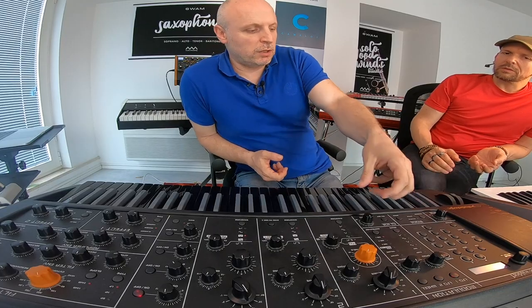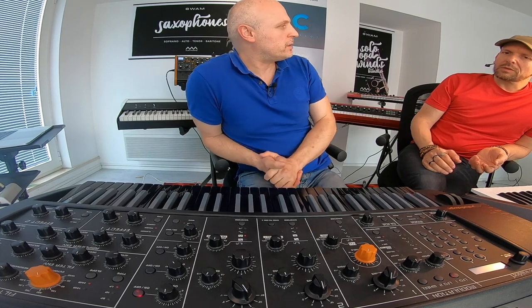But say if I don't have a keyboard that has aftertouch, can I assign it to a different control? Yes, for sure. You can assign it to any knob or controller, wheels. So as long as you have a keyboard that has any knob, you can assign it? Yes. That's cool. Thank you.